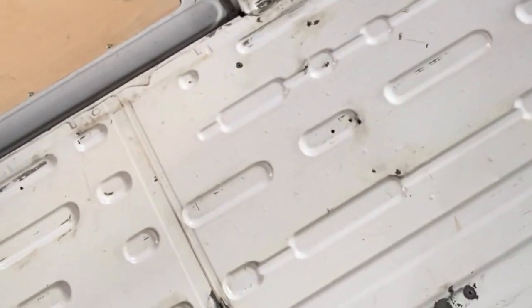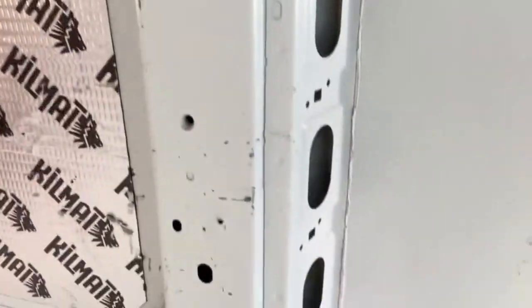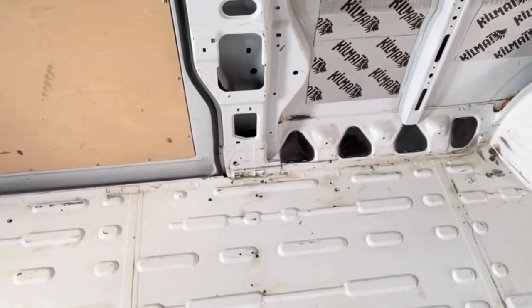Before we put anything onto this, it was important that it was all cleaned up and the rust treated properly so that it doesn't spread in the future. There were a few scratch spots on the walls and frames as well, which were all taken care of, and on the floors there were other spots which were brushed off as well.